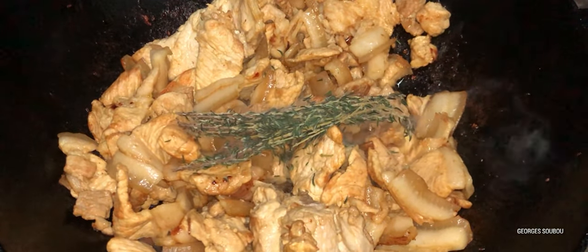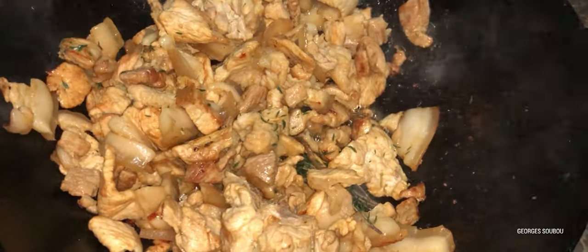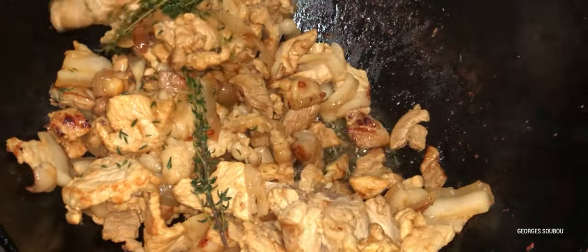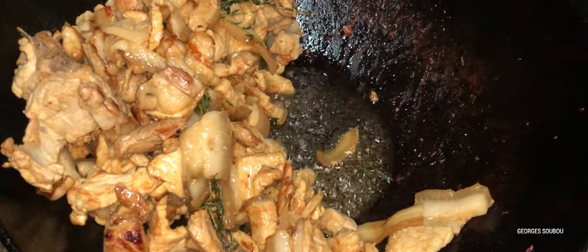Comme la viande est là, on l'écarte un petit peu. On met un peu de thym dedans. Le thym n'est pas obligatoire, mais il donne un bon goût. Et souvent, on met aussi de la coriandre dedans. On peut utiliser de la coriandre fraîche si on en a, sinon de la coriandre congelée, parce que ce n'est pas tout le temps disponible.